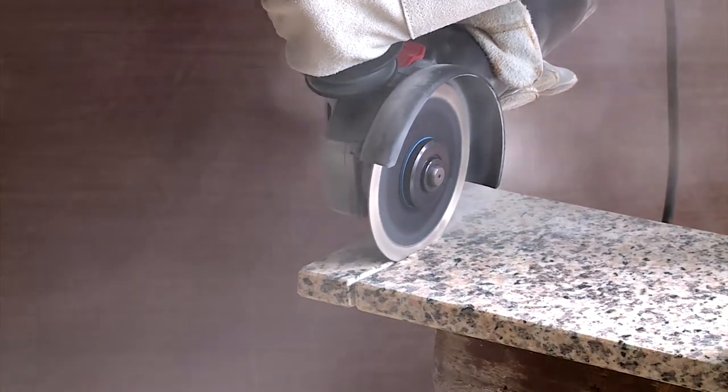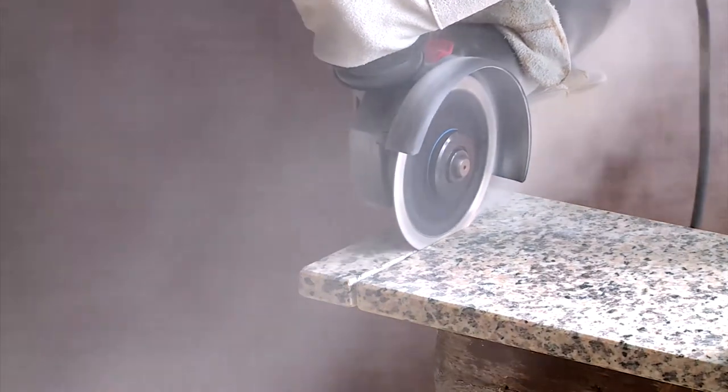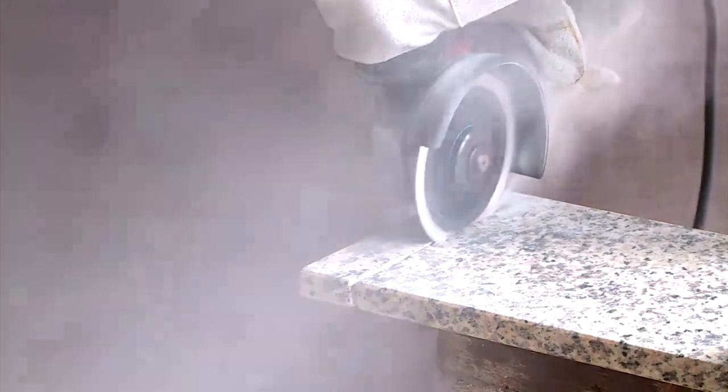The powerful yet handy angle sanders are ideal for sanding, grinding, and cutting of stone, tiles, and metal.